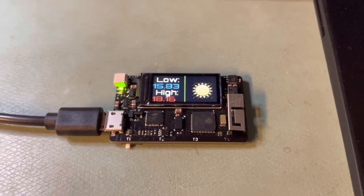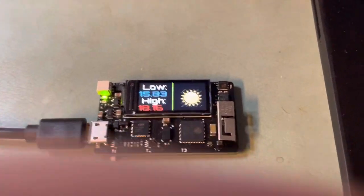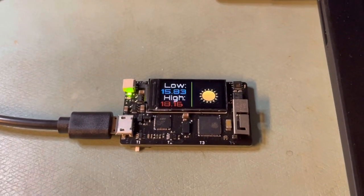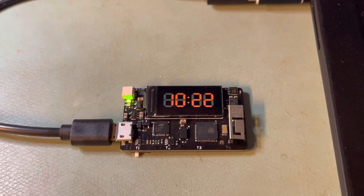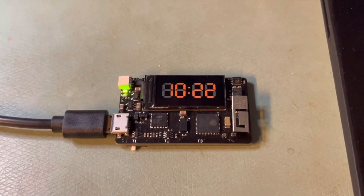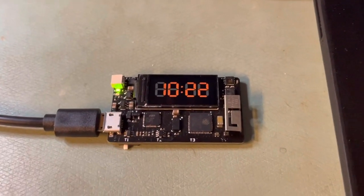The reason I made this is because school started and my kids ask me every morning what they should wear. I want to be able to let them know what kind of day they'll have and what the temperature will be, so they can pick out what to wear.